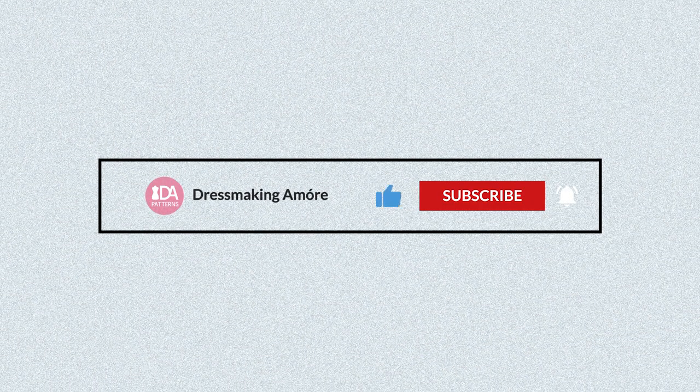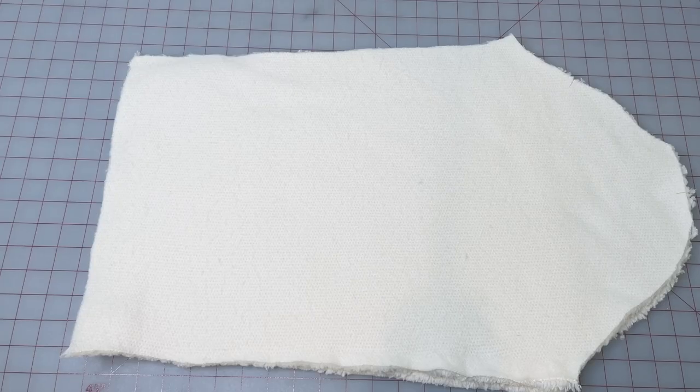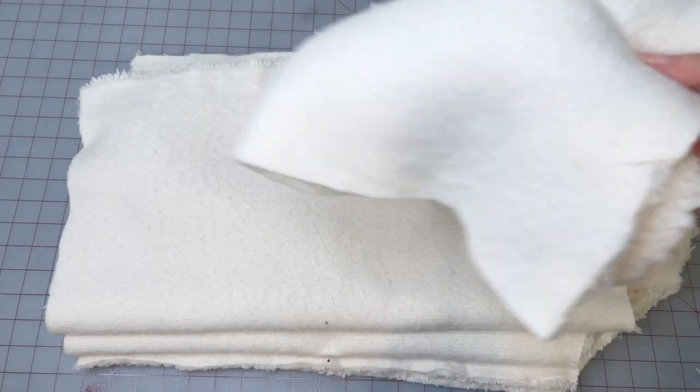Before we get started please click that like button down below and subscribe for more sewing videos. Let's begin! Here are our pattern details: the sleeve, the front, the back, and the collar.